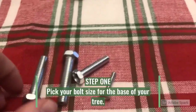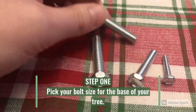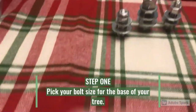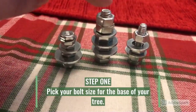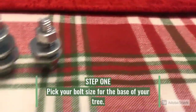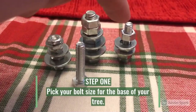The first step will be to pick a bolt size that you would like for your tree. This is going to be the base of your tree and it will determine how tall it is. For example, you can see that this one is the base of this tree here, and this one is a little bit smaller and is more like the base of this tree right here.